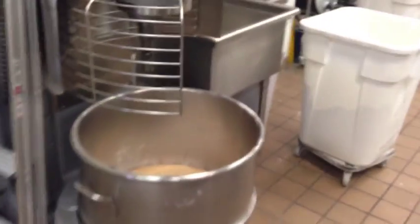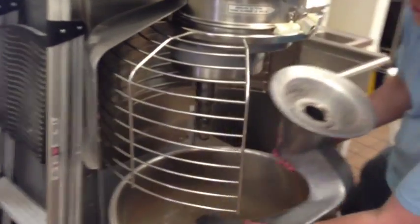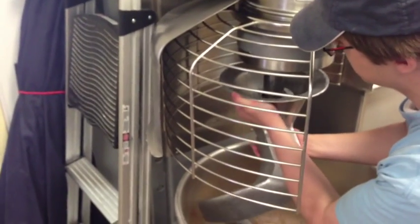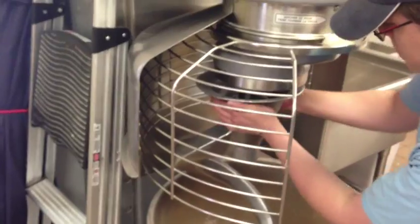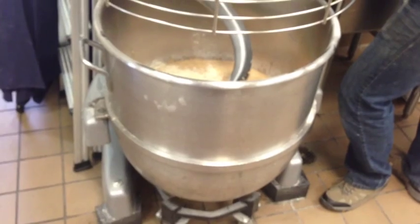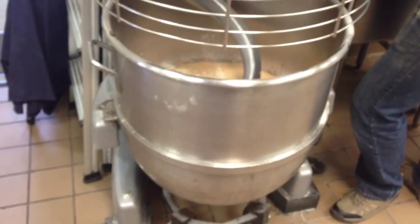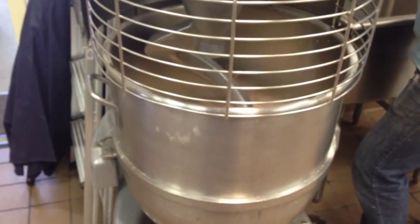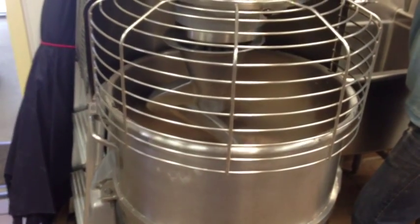This is our mixer here at Great Harvest — a little bit bigger than the KitchenAid that might be at your house. We are going to go ahead and put the dough hook on. The mixer has several safety measures so no one ever gets their hands or fingers stuck in it, the first of which is this gate that closes. These bowls weigh about 70 pounds each and can hold a lot more weight in dough. We raise it up onto the mixer and engage the clutch so the dough will start to mix.